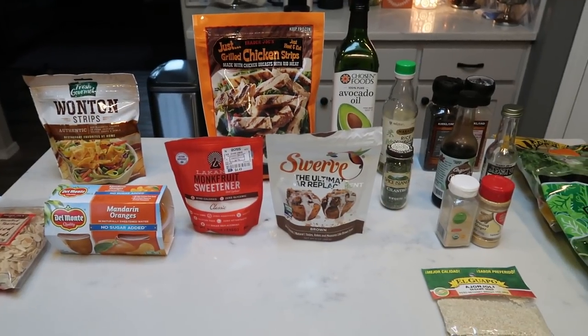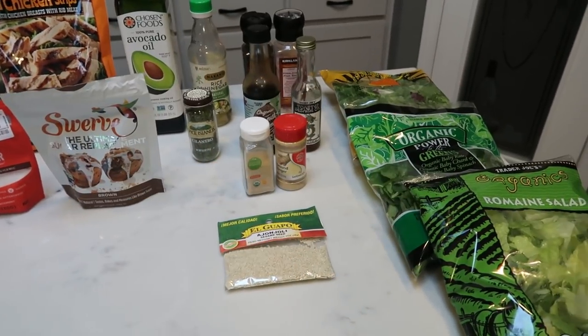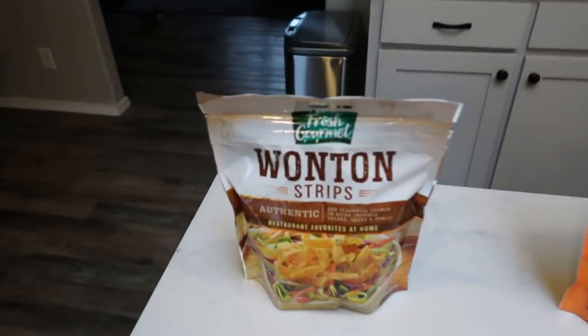For my lunches this week, I am making copycat Panera bread sesame Asian chicken salad. I cannot wait for this. I've been craving salads, like I mentioned in my grocery haul. I can't wait for my lunches this week. So first I'm going to show you the toppings for our salad.